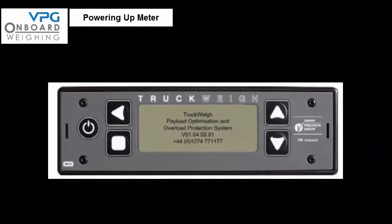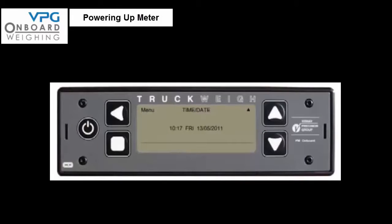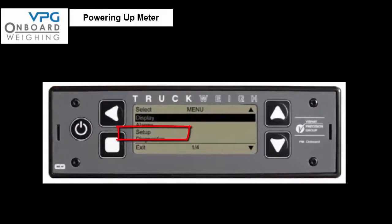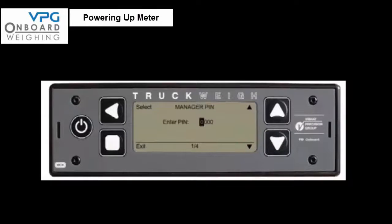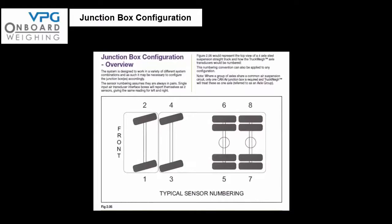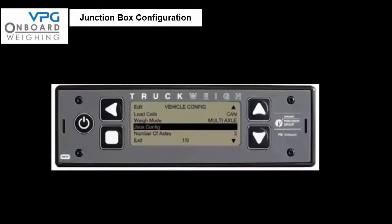Power up the meter with junction box signal cables not connected. If the meter asks about a new junction box or trailer swap detected, press no. Enter the setup menu by pressing the up button until you see menu on the top left of the screen, press the menu key and scroll down to setup and select it. You will most likely be asked to enter a PIN number — the default PIN is 7711. In this installation we are installing a system as illustrated on page 27 of the manual in figure 2.05. From the setup menu select vehicle config.